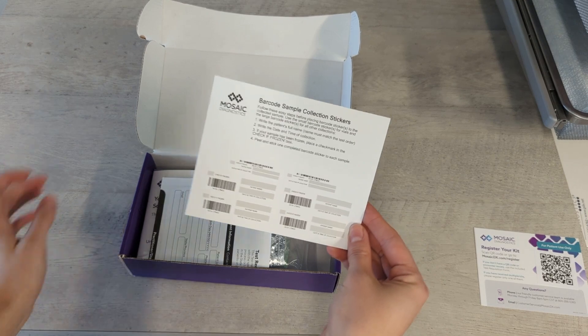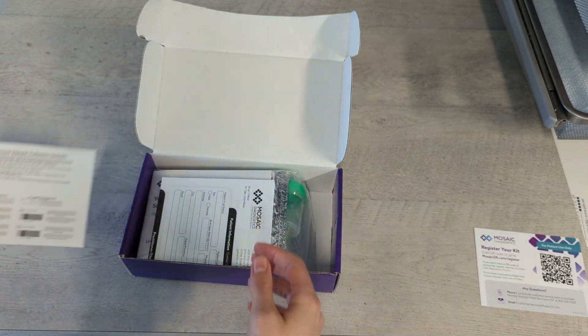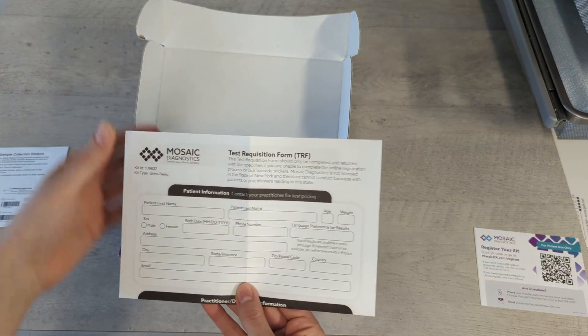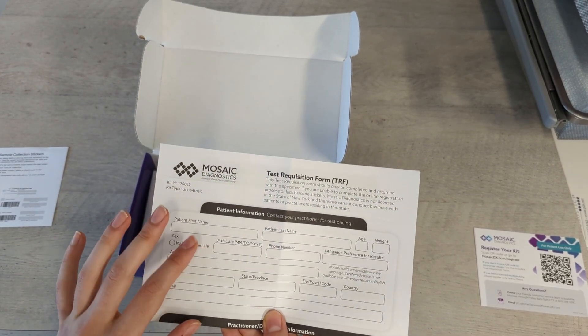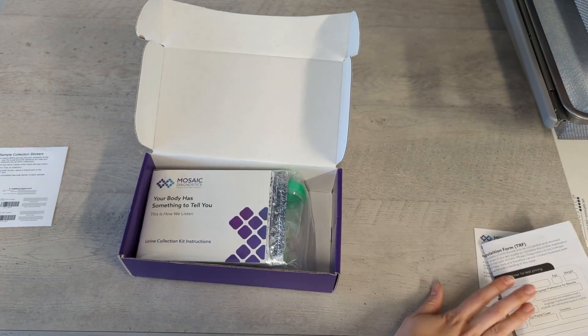These are the barcode sample collection stickers. You're going to put one of these on your collection cup — we'll go over that in a minute. This is a test requisition form. Again, this is not needed. We will have already done this online before we gave you this test kit if you're in office, but if you've had it shipped to you, this will be included in the test kit. We've already done this online, so you can discard this.